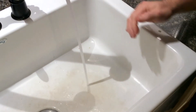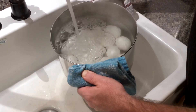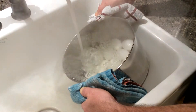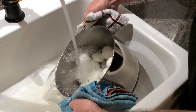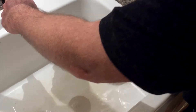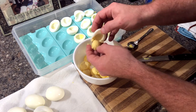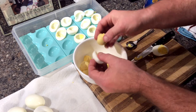Our eggs are done boiling. Get a little cold water and start cooling them down. After you finish peeling the eggs, you want to separate the yolks into a bowl and set your egg white sections aside — that's what we're going to use to fill up with our mixture of yolks and mayonnaise.